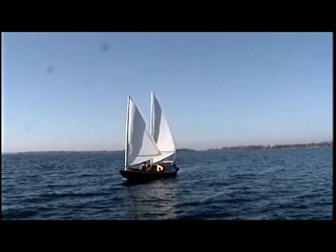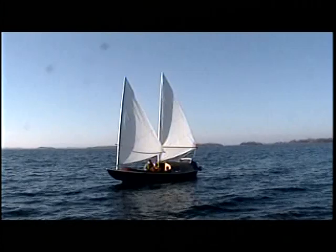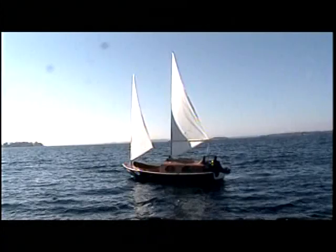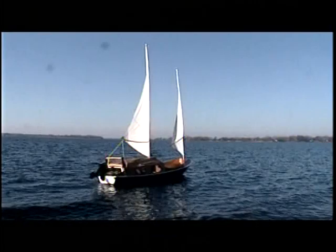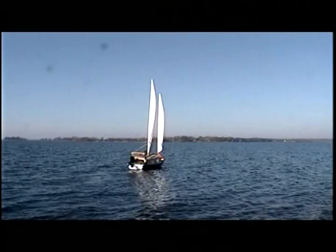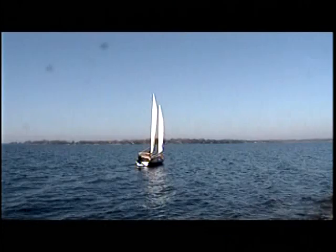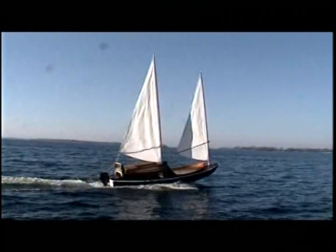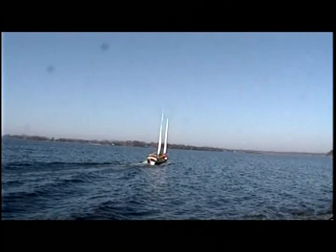Of course, when you've got somebody to hold the camera, the wind drops off to almost nothing. But we've got a little bit — you can see what the boat looks like on the water. There's just enough to keep it moving along. So I said, put the motor on and show you what happens when a sailor gets bored with no wind.